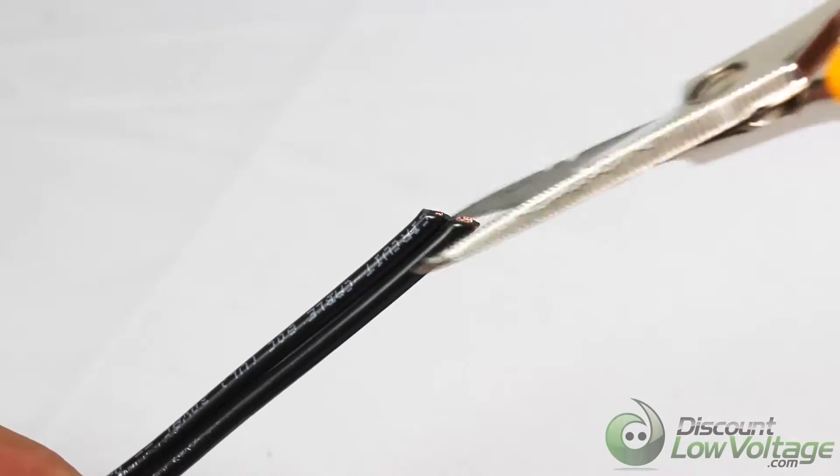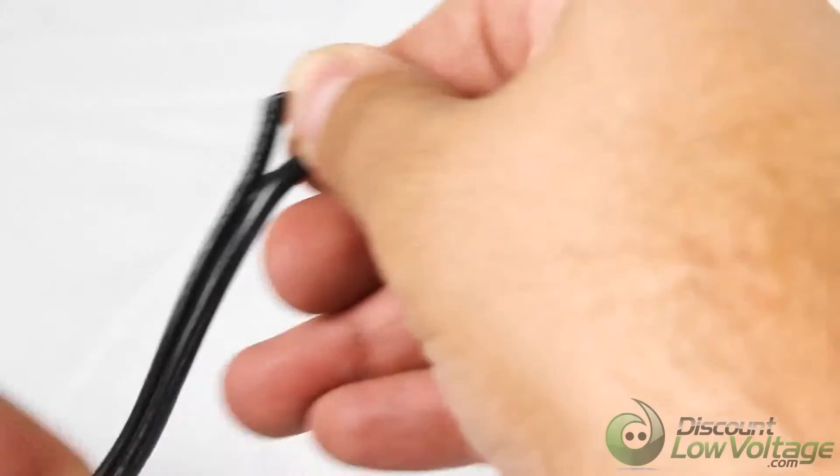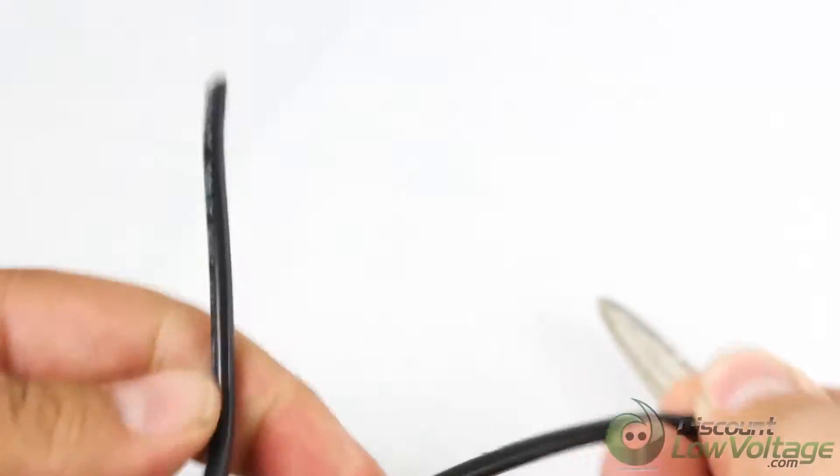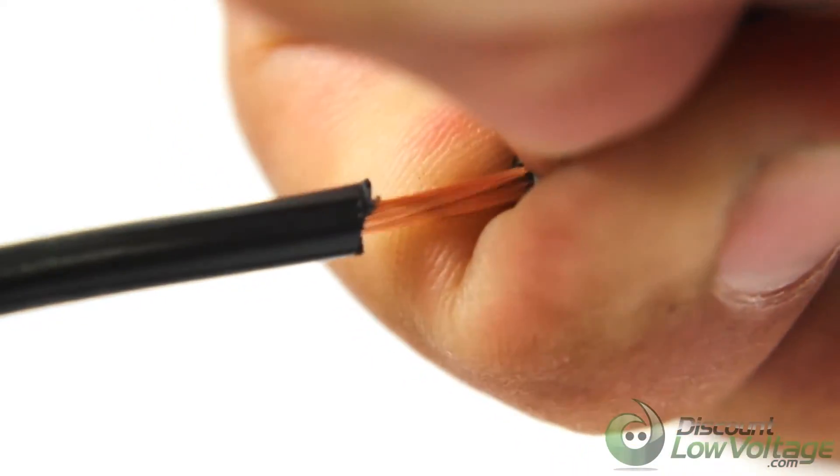The applications for this cable are low voltage underground lighting applications. The temperature rating is negative 20 Celsius to 60 degrees Celsius, and the operating voltage is 30 volt max.